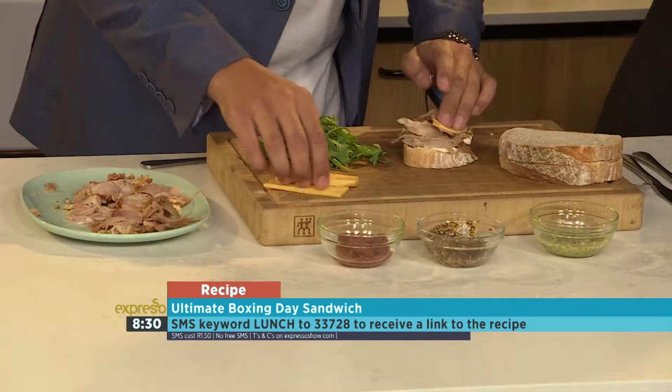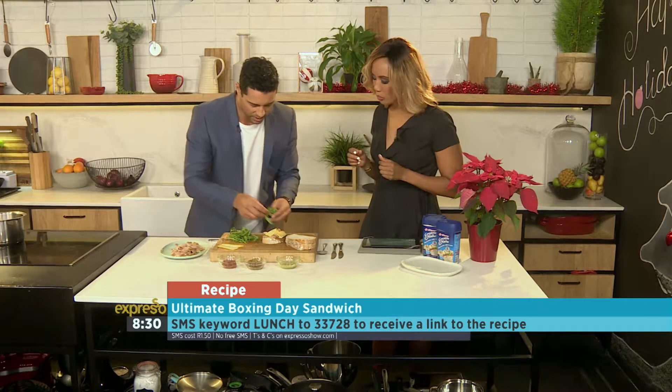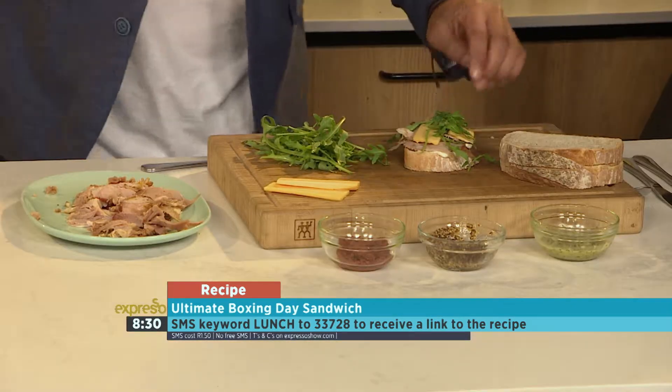I'm going to just lay out some cheese on there as well, and a little bit of rocket. Rocket's got that pepperiness that we love so much.